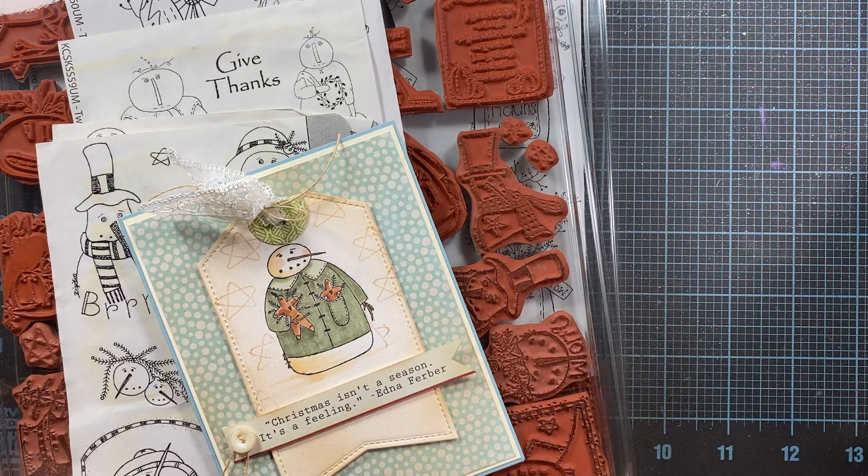Hey everyone, this is Anna. Thanks so much for visiting my channel. I'm coming on tonight to do a share of some stamps that I got recently, and then I thought I would add to the video by sharing some of the stamps that I have in my stash too.